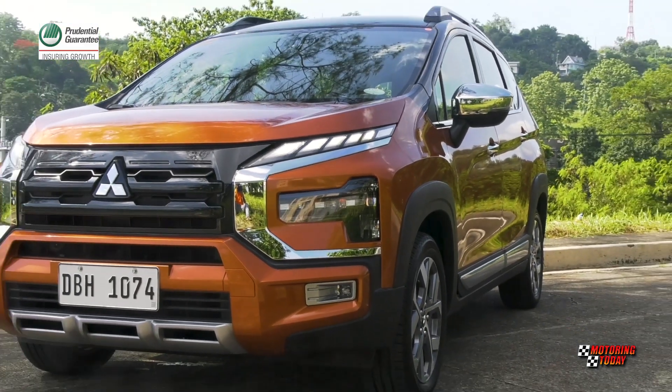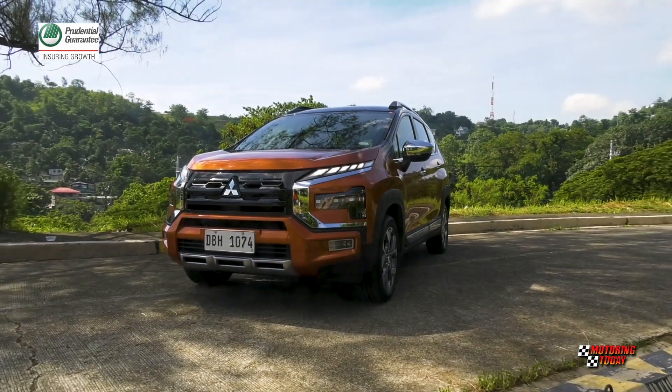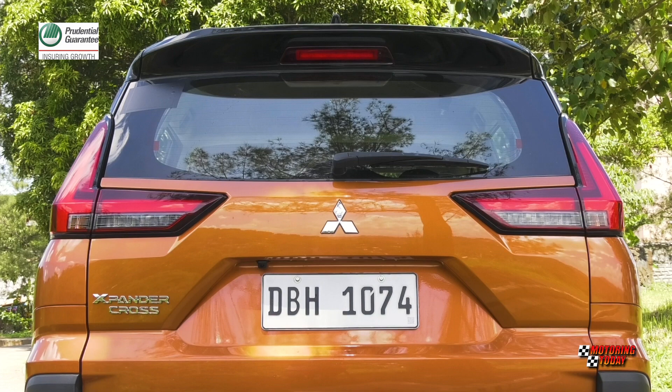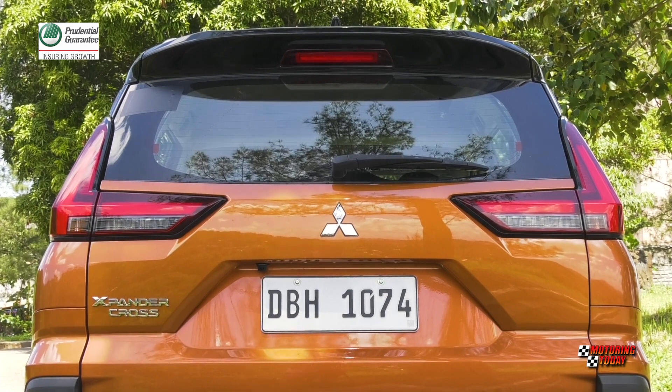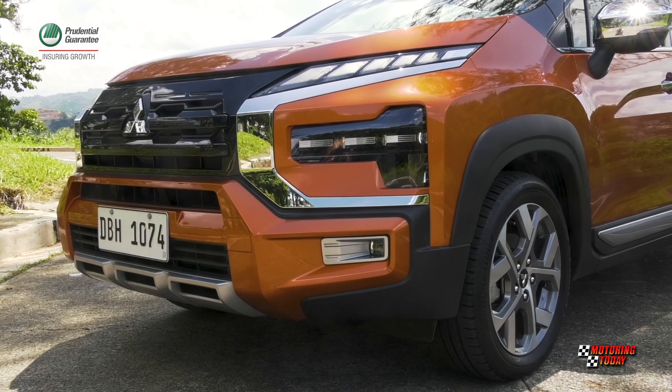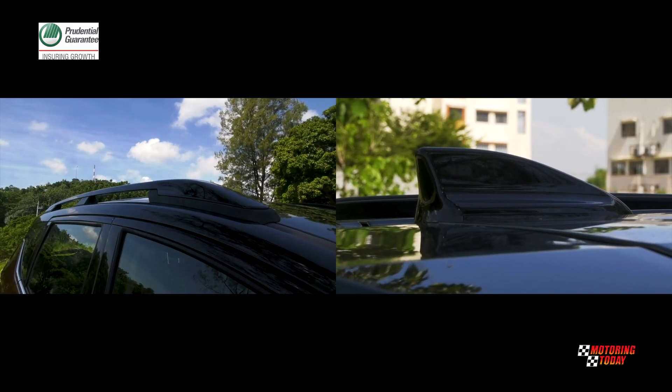The Expander Cross can be immediately recognized on the road, day and night, from the T-shaped headlamps housing three-projector LED lights, matched by the T-shaped LED rear combination lamps. The Expander Cross also comes with front fog lamps, roof rails, and a fin-type antenna.